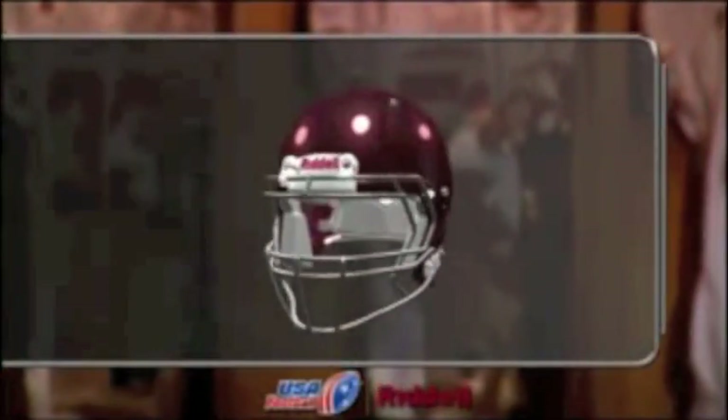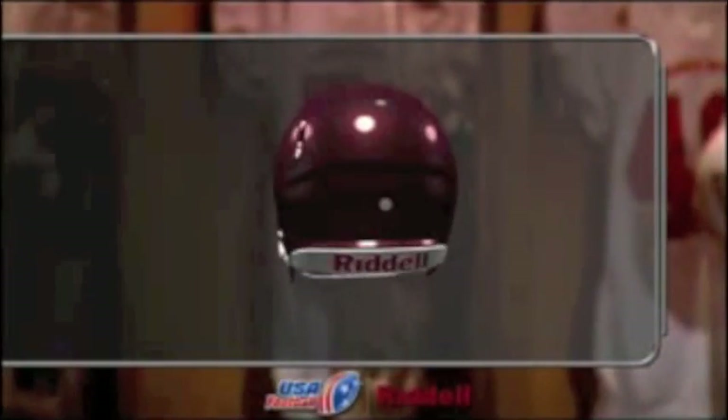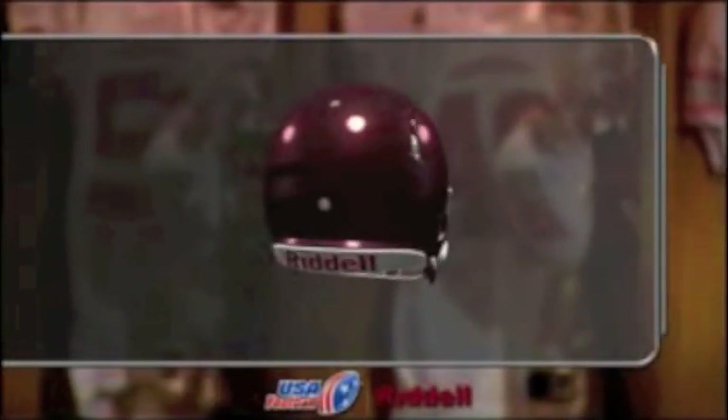All helmets feature an array of interior padding generally positioned at the front, sides, back, and crown of the helmet. These pads are for the comfort and protection of the player and can often be adjusted to improve player fit.